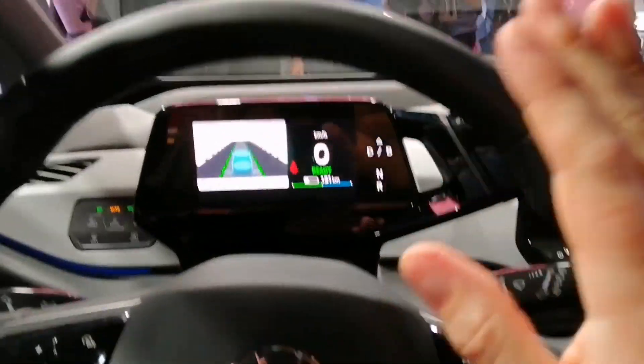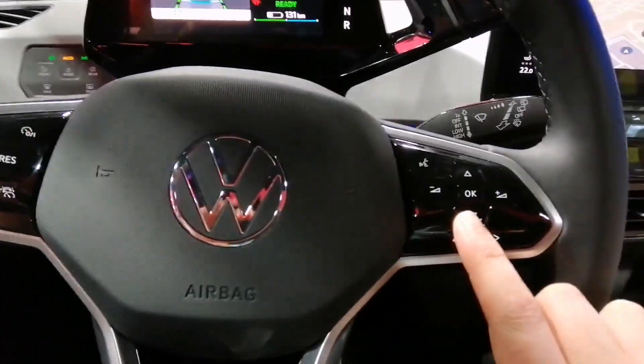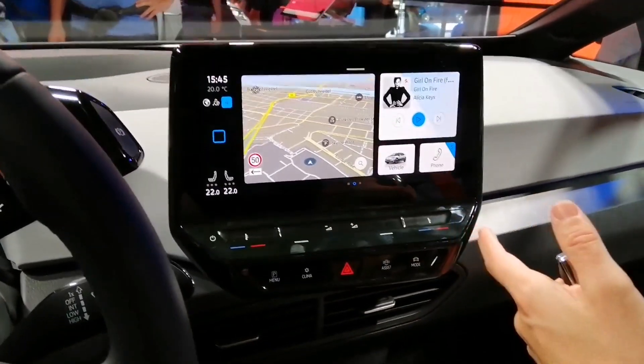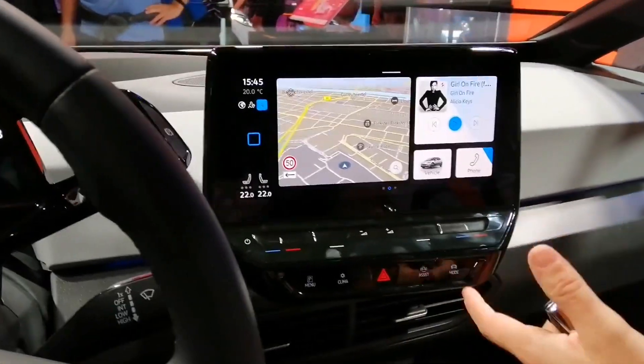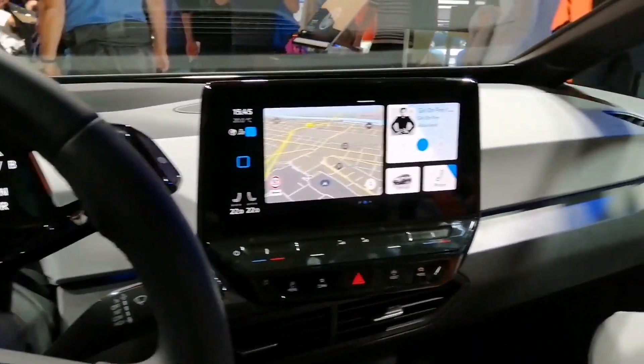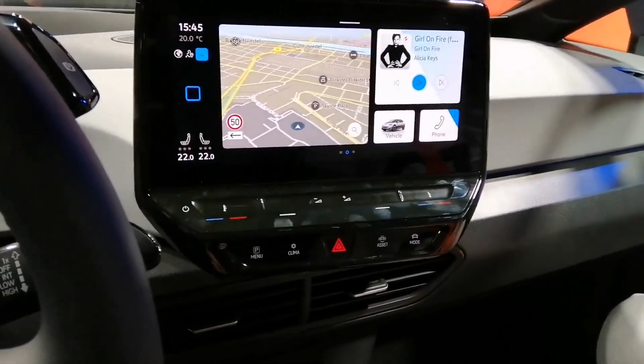Where do you adjust the HUD — the head-up display? Usually I think with the setup here in the menu. We cannot show it now, but do you adjust it on this screen or through the head-up display itself? I'm just knowing that you can adjust it, but where specifically — I'm not sure.